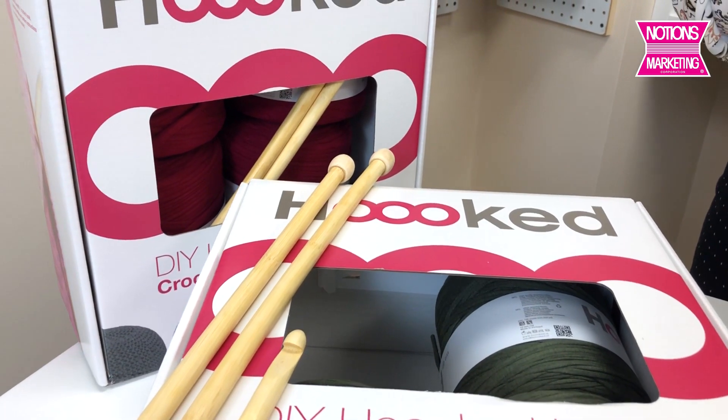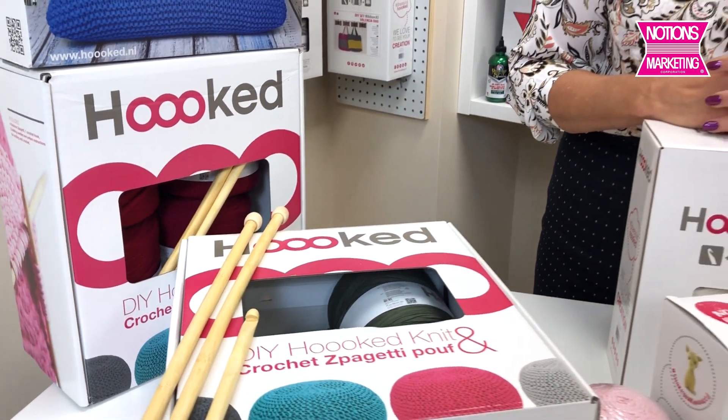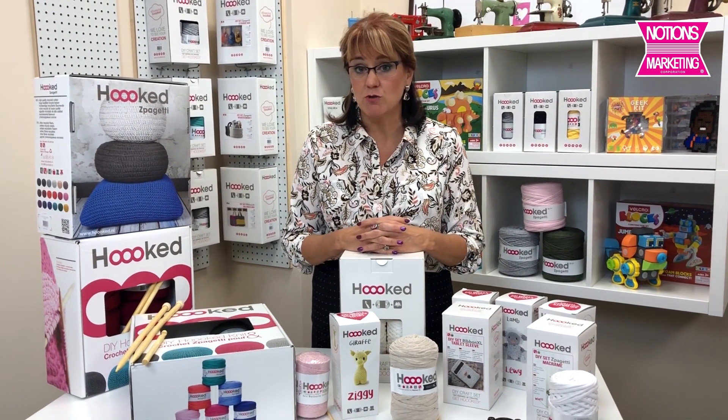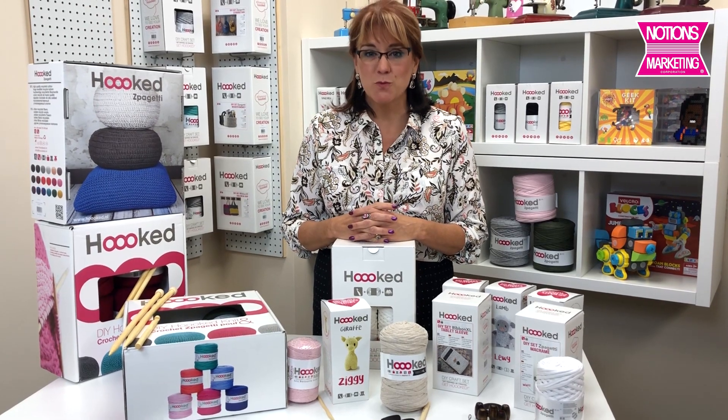So this has been a lot of strange words. Hooked is the name of the company and that's spelled H-O-O-K-E-D. That's where you'll find it on the Notions Marketing website, where you'll see the open stock and all of these really fun kits.